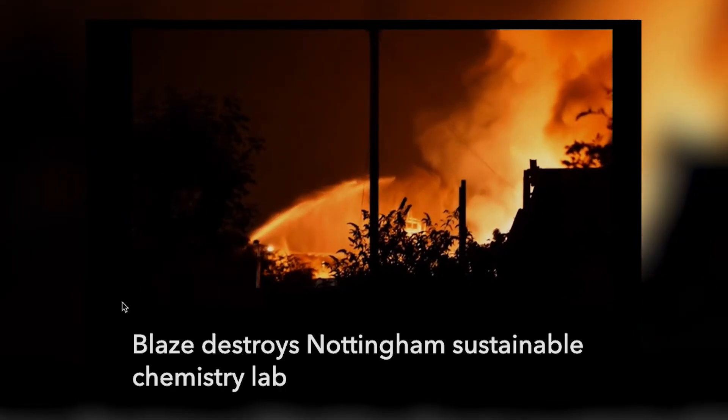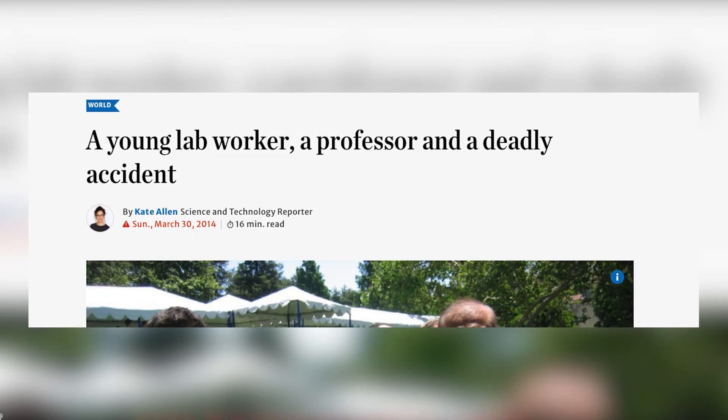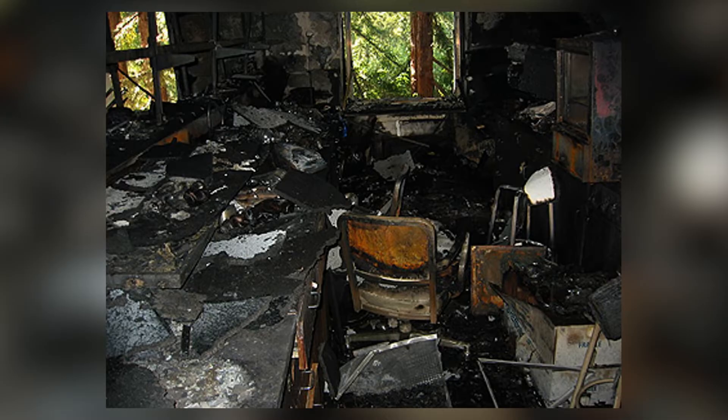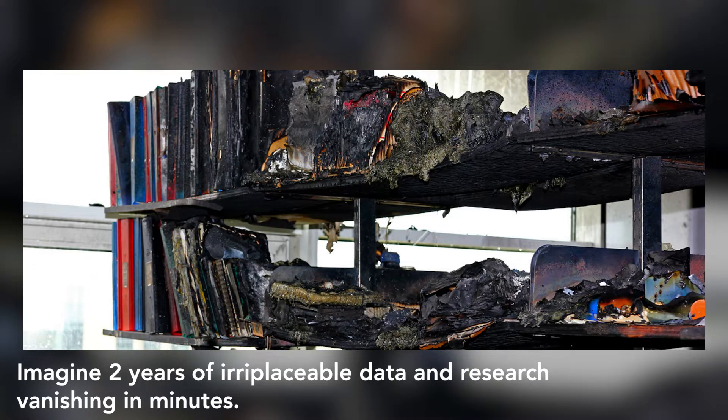Fires are very dangerous and expensive events, so preventing them should be an overriding objective. Small fires can quickly spread and become a major event. In fact, a small fire resulted in the death of a researcher at UCLA, partially because she was not wearing a lab coat — given the material she was working with, she should have been wearing a fire retardant lab coat. Not only do fires harm people, they damage equipment, destroy work, and even a small fire can take a building out of service for months.